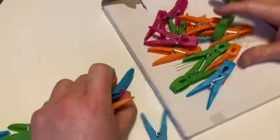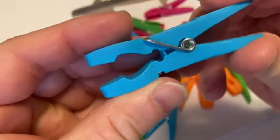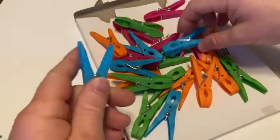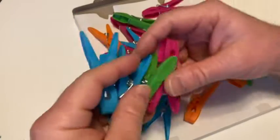A lot of clothespins — 24 total. Very interesting design, and this is what they look like — pretty good. We get a couple different colors: we get blue, we get green, we get like a pink magenta, and orange. So that's pretty cool.